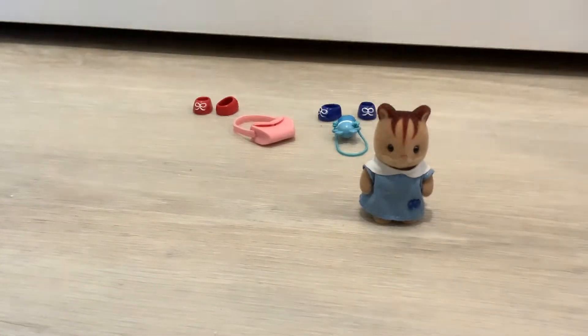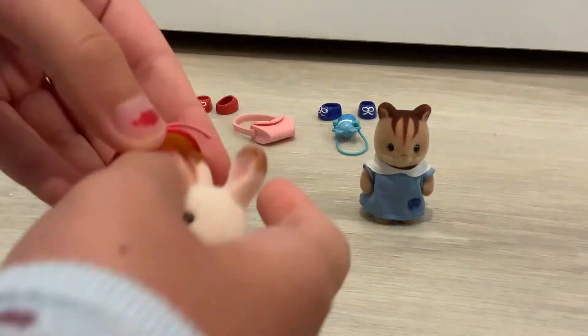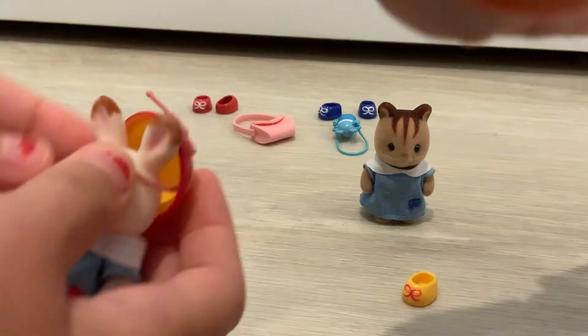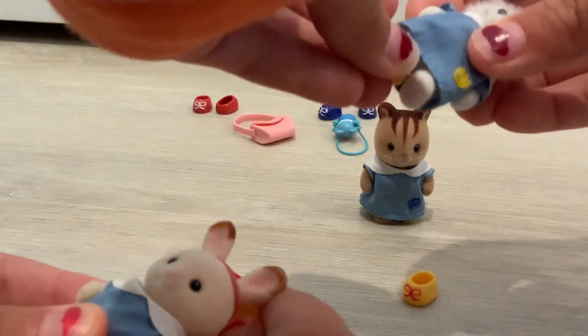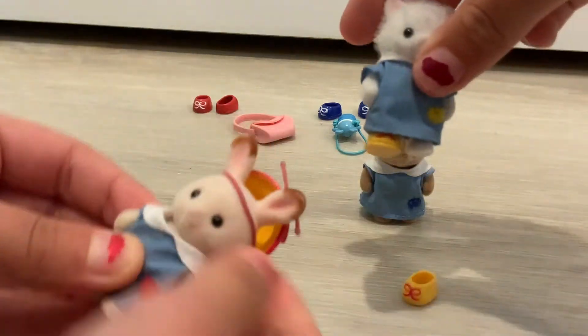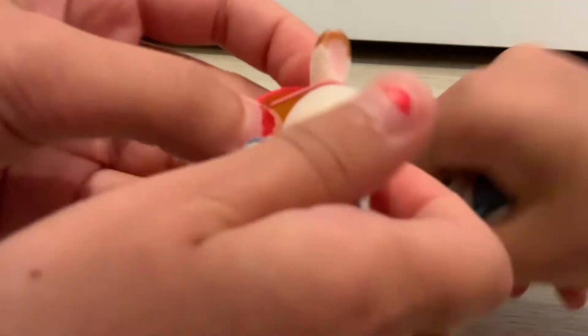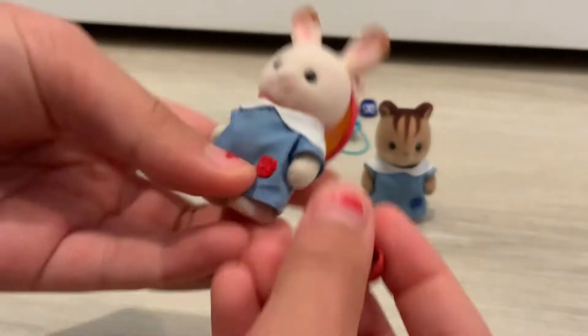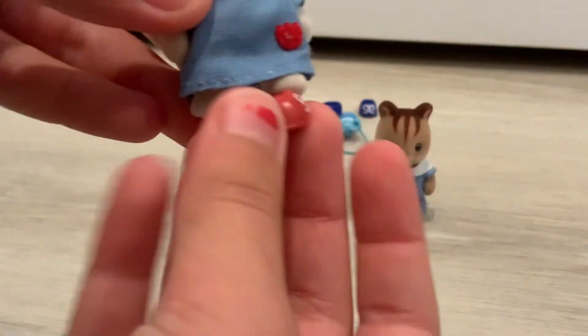Sure! So I'll do Grace, I'll do Bonnie. I'm gonna take this hat and just slide that shoe on — she's wearing one shoe now. Put the other one on. With the shoes you can just sort of slip them on.